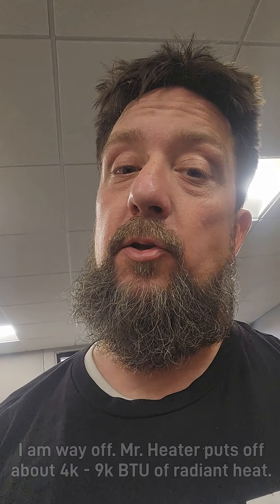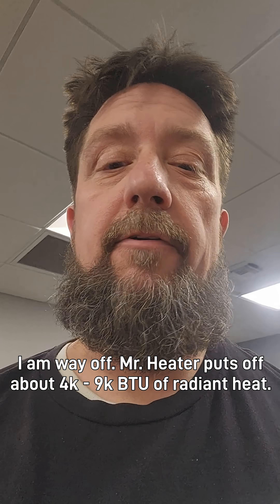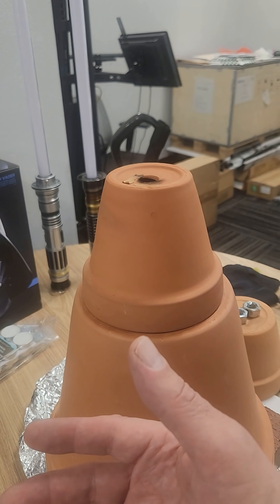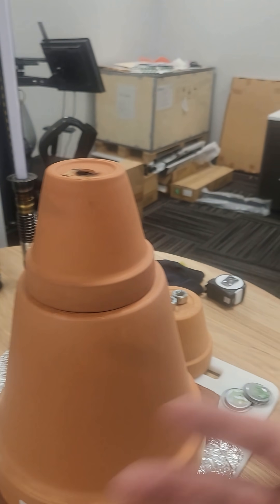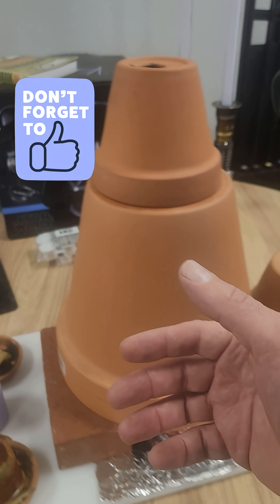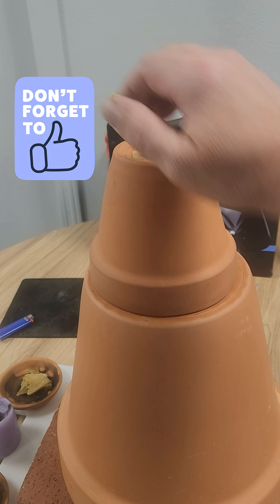The difference is the Little Buddy heater puts off about 1200 BTUs. I'm not quite sure what this thing puts off, but I can feel it radiating heat. I'm in my office at about 750 square feet, and this here is not going to heat the office, but at the end of the day, yes, this would heat a small room.